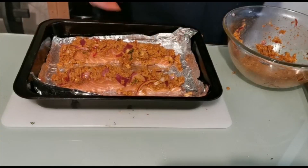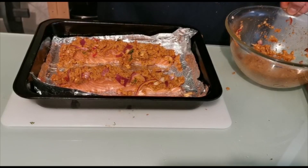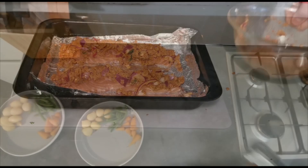Once you're at this stage, that's when we're ready to go into the oven for about 20 to 25 minutes at 180 degrees. Then I'm just going to plate these up.